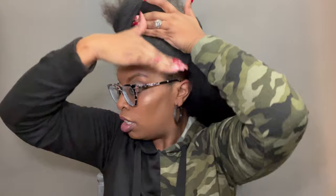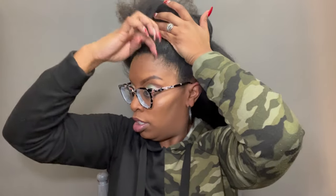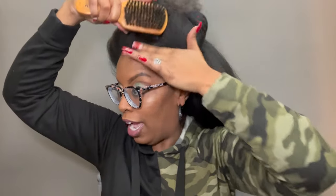I low-key want to do a flexi rod set on this blonde wig, but oh baby, she's gonna be disrespectful — I can already tell. All right, that's what I'm gonna do — my classic updo. The difference is I'm using gel, and that's different for me.